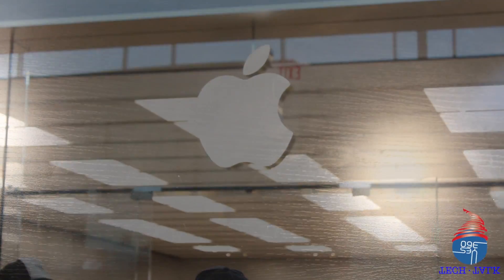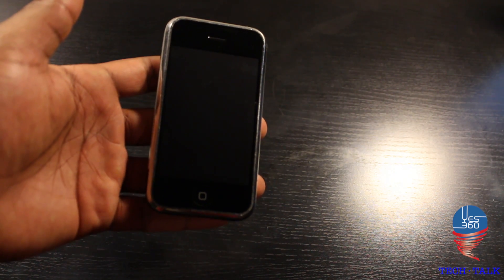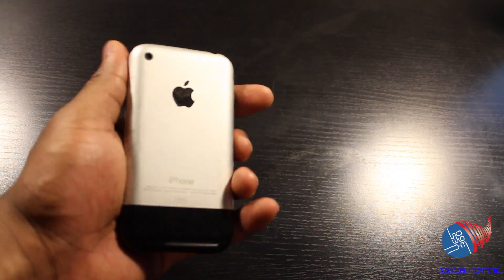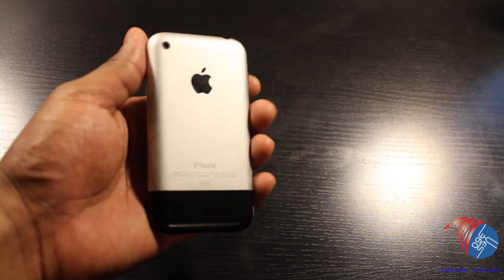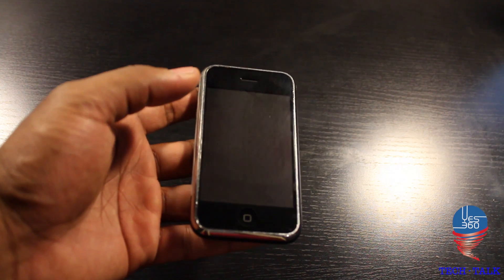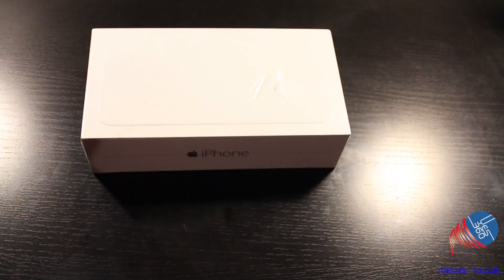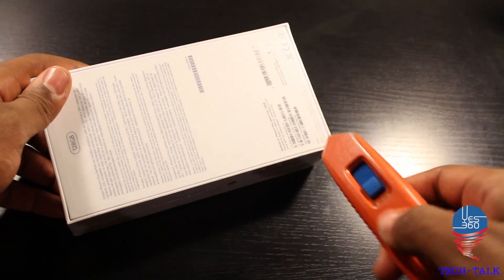We're finally able to do an unboxing for you. Now it's been a while since Apple released their first iPhone 2G back in 2007. Now seven years later we have the iPhone 6 and the iPhone 6 Plus. Let's get into the unboxing.